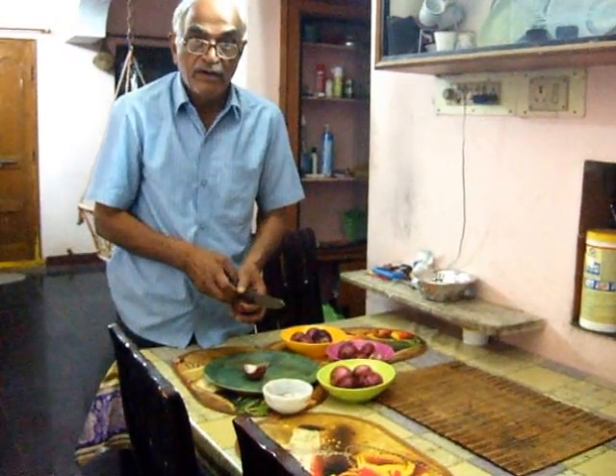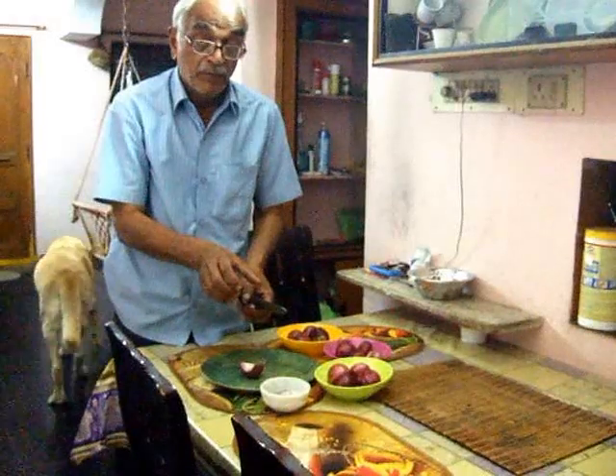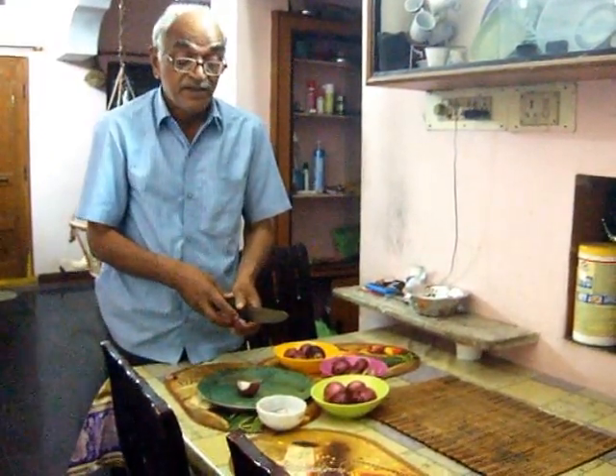Next day morning, don't touch the onion. Pour boiled water onto the onion and throw it away without touching it. This is a simple way to prevent swine flu in your home.